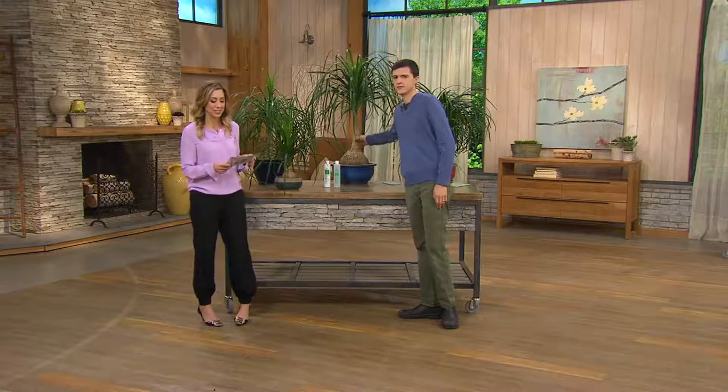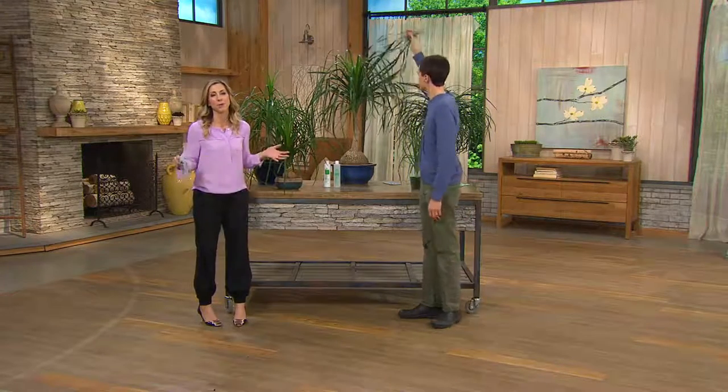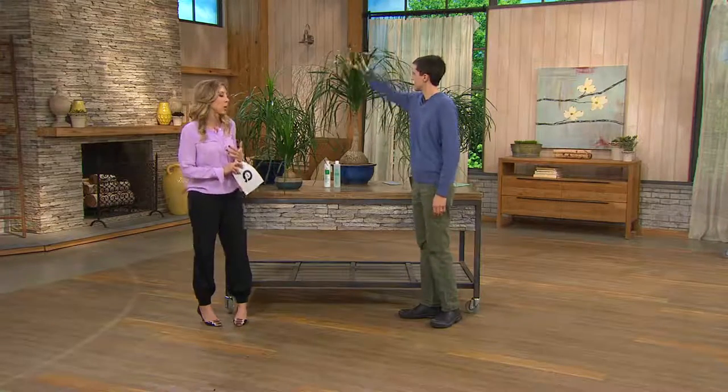Feature price: $36.70, that's saving you $3. But remember, feature prices don't last forever. Once they're gone, they tend to go back.